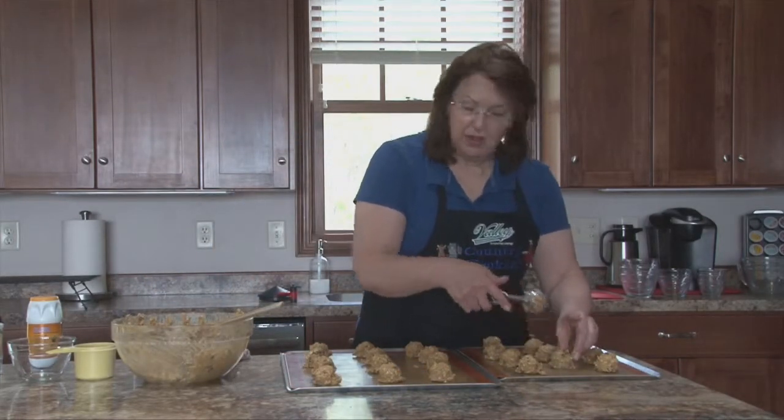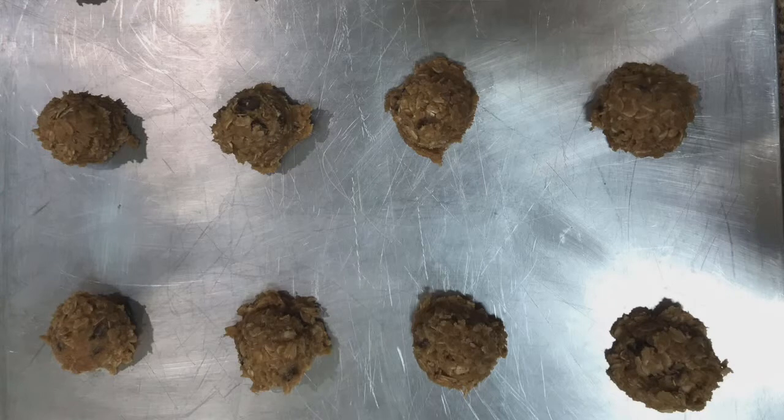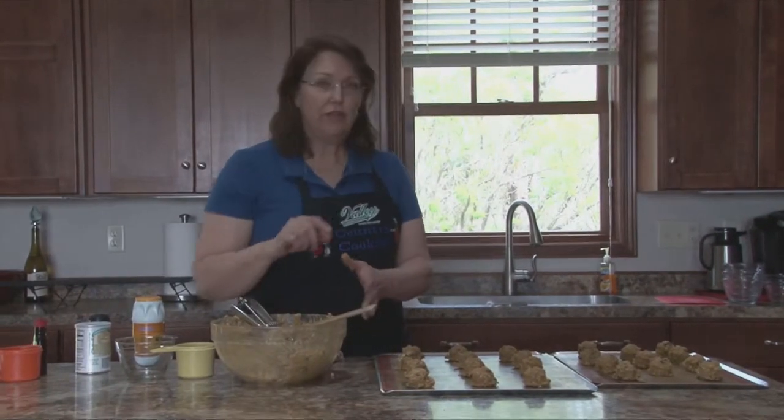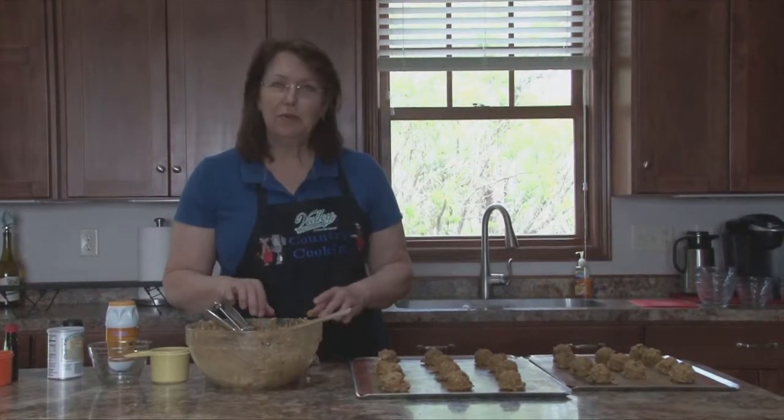They're ready to pop in the oven. These bake at 350°F for 10 to 12 minutes. We're going to have to wait for the oven and then we'll pop them in.